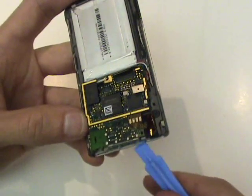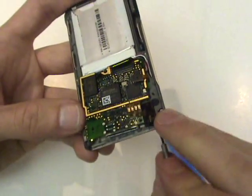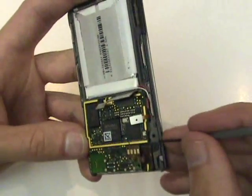Before we can remove the board, we'll have to pry up the headphone jack. We'll do this using our small flat head screwdriver, being careful not to tear the cable.